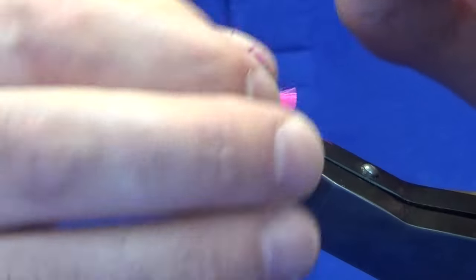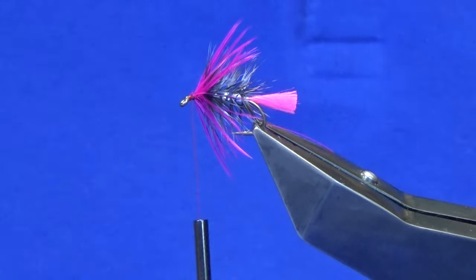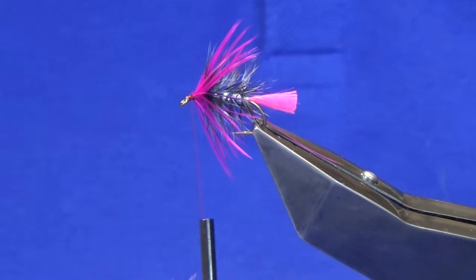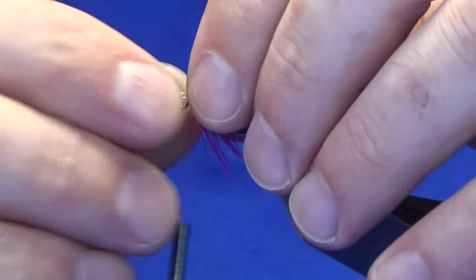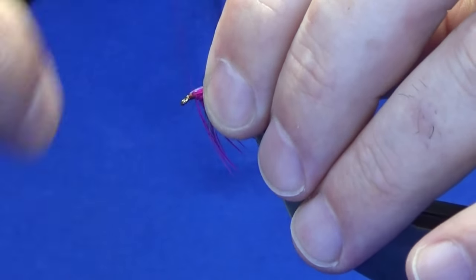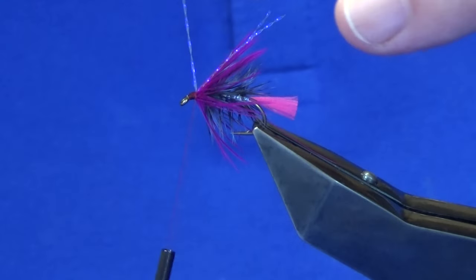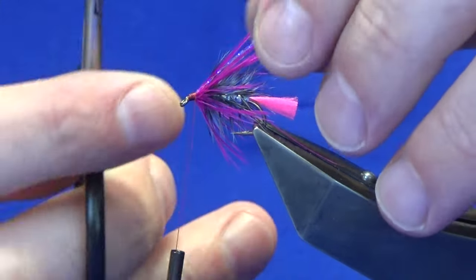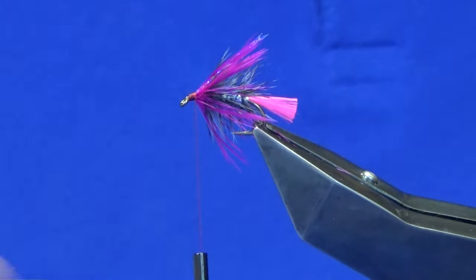On the way back up I'm going to tie in a bit of flash — I've got two up a desk here, and these are just two strands of crystal flash UV. Take a turn to secure, fold the excess back, bring your thread back up over the top of the flash. Just trim away the longer pieces — the flash is just a wee bit long for me so just going to trim those back a wee bit.